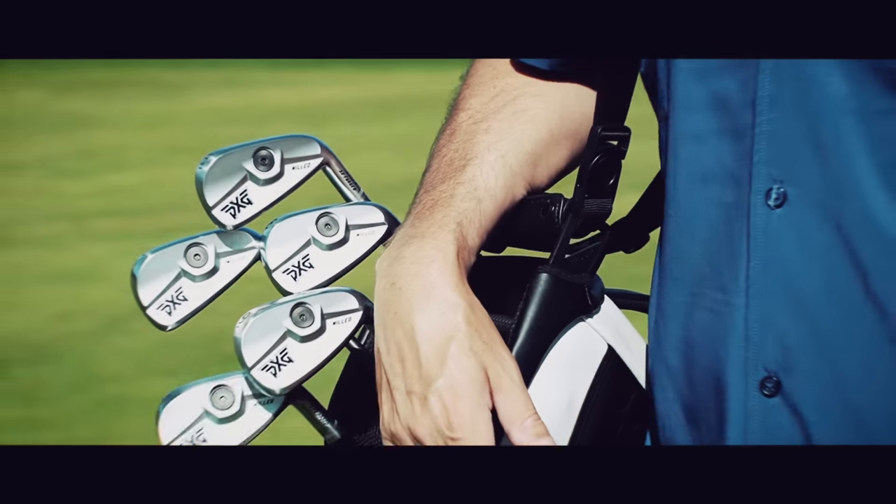Right now every manufacturer seems to have a product that fits a certain category, but I think PXG have just released a new set of irons that currently doesn't exist from anybody, and could well be their best release to date.